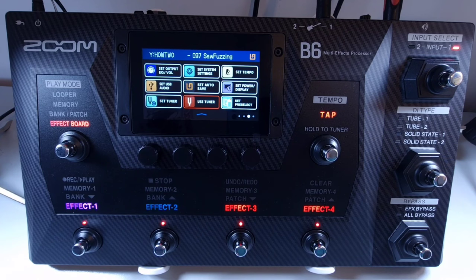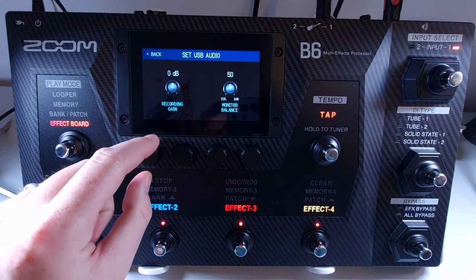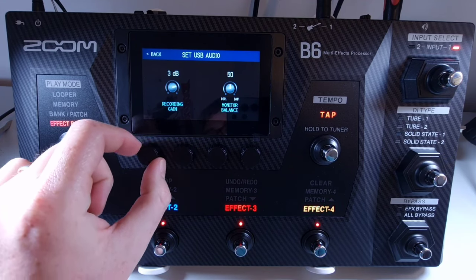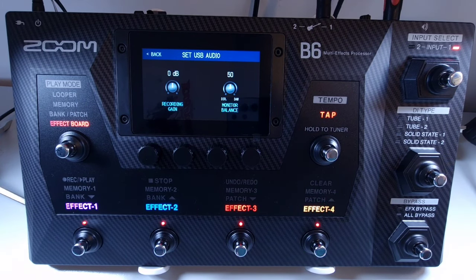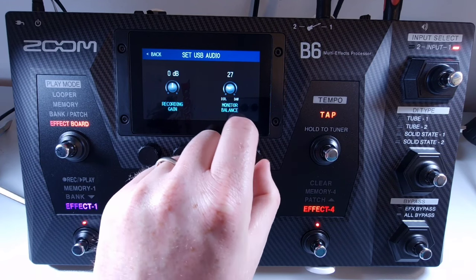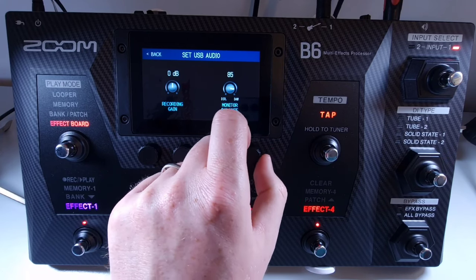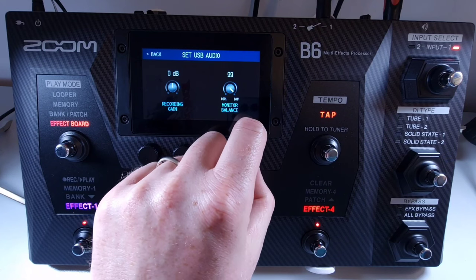Welcome to How To Music Tech, this is part sixty-four in this series: how to change the audio interface settings. You can adjust the output volume sent to a computer via USB and the balance of that signal and the B6 signal. Open the menu and select set USB audio. Use knob number one to adjust the level output via USB — it can be set to either minus 6 or plus 6 decibels. To adjust the balance between the USB and the direct signal, use knob number four — it can be set anywhere between 0 and 100. Setting it to 0 gives the direct signal only, setting it to 100 gives USB only, and anywhere in between is a balance of the two.